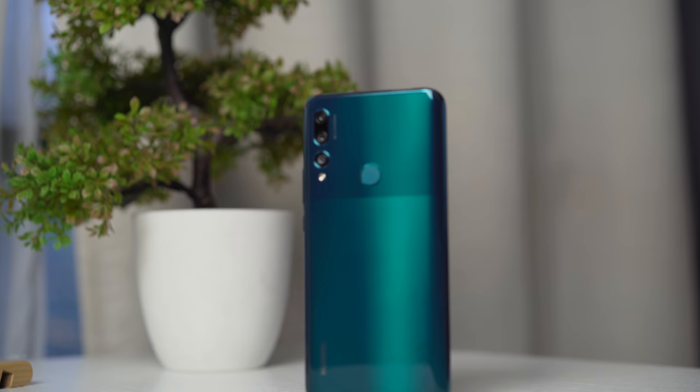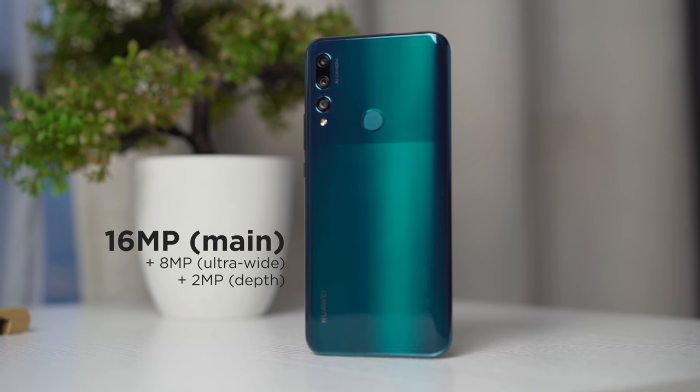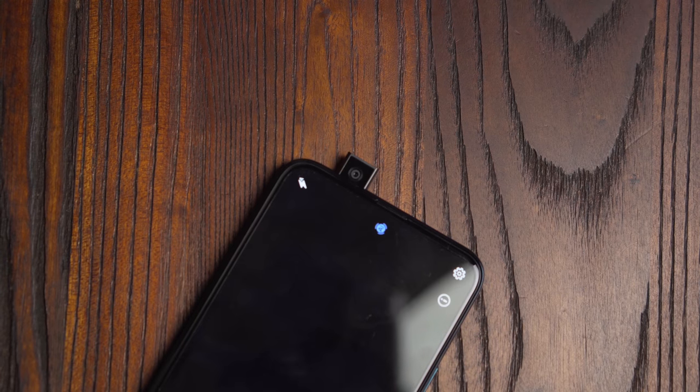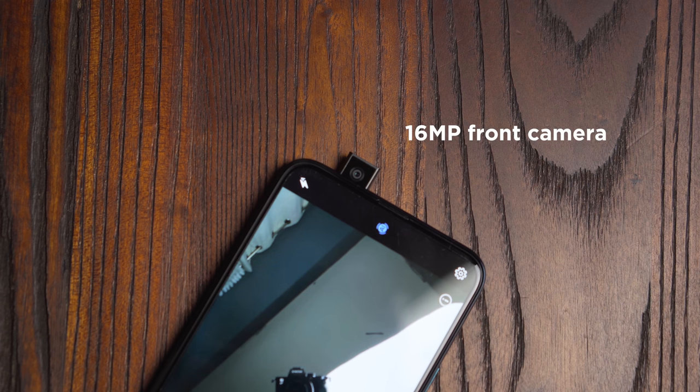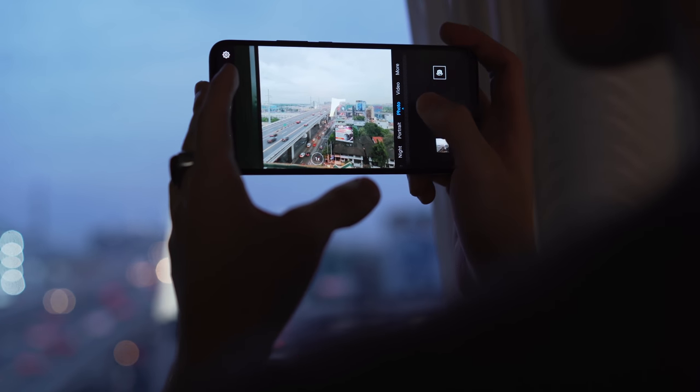Last but not the least, the cameras. The Y9 Prime 2019 gets a triple camera setup that consists of a 16MP main shooter, an 8MP ultrawide, and a 2MP sensor for depth information. On the front-facing side of things, up top, you can find that 16MP pop-up selfie camera, and that's that. Alright, so what are we waiting for? Let's get into those samples.